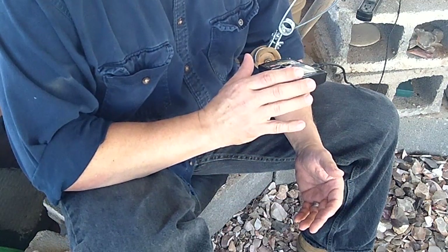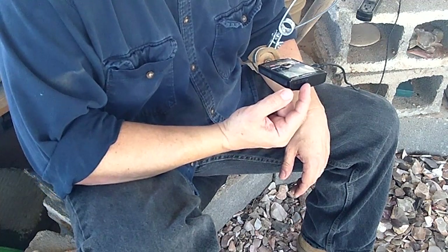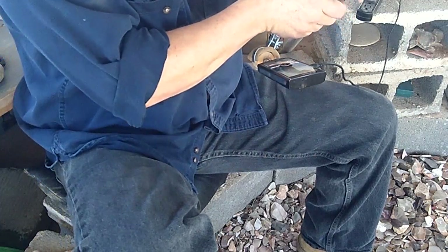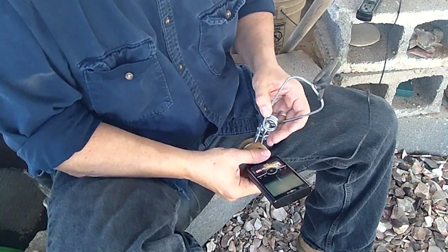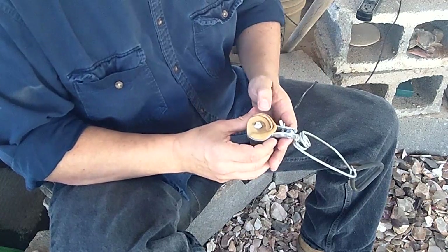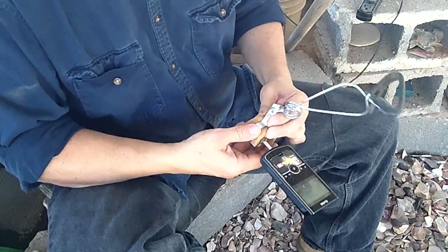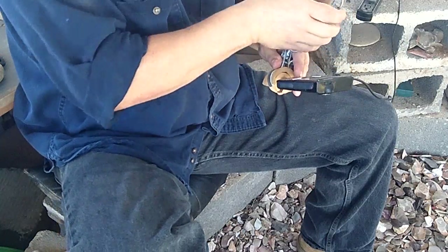This is a Zi8 camera. The reason I bought it is because it has a zoom-in mode, a macro mode, and a regular mode — there's a switch you can flip back and forth. I switch it to macro mode for filming. It's clamped to a broomstick up here; the clamp actually comes from a shop light. There's a piece of leather between the clamp and a piece of wood that I carved out.